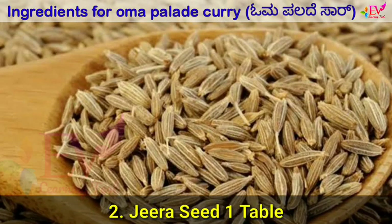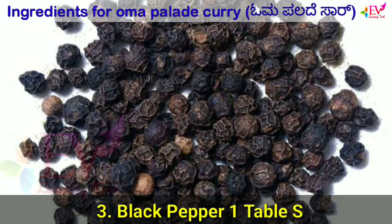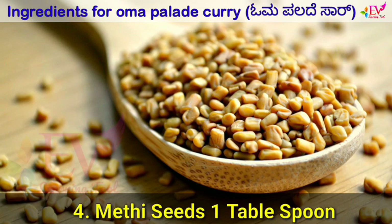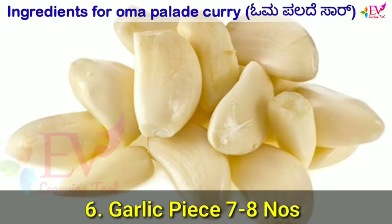Jarikapuli 50g. Jira seeds 1 tbsp. Black pepper 1 tbsp. Methi seeds 1 tbsp. Mustard seeds 1 tbsp. Garlic peas 7-8 pieces.